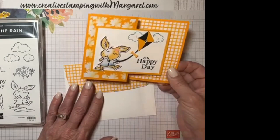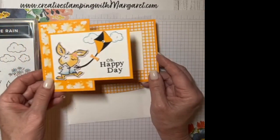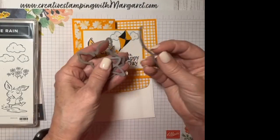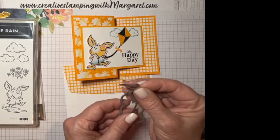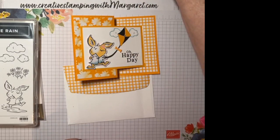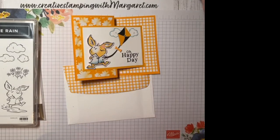Let's get back to the card at hand. This is a fun fold card — a hinge card, as I call it. We've got this bunny that came from the designer series paper, and the Playing in the Rain bundle has the bunny die that coordinates to cut it. The kite is also a die we'll be using for this card, and there are actually three pieces for the kite if you want to add a little tail or bow.